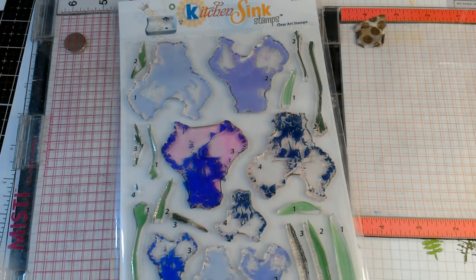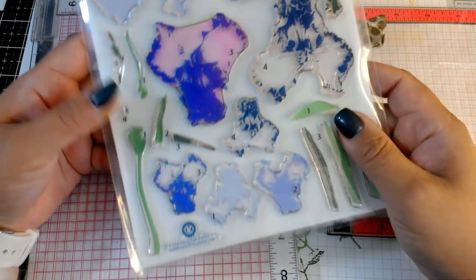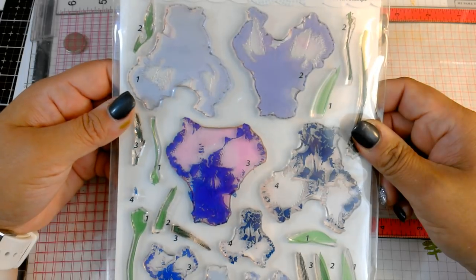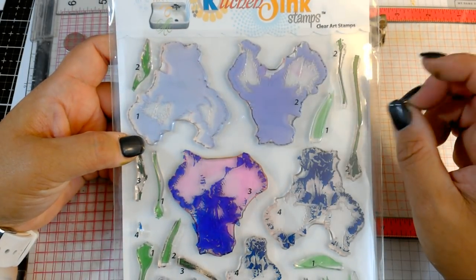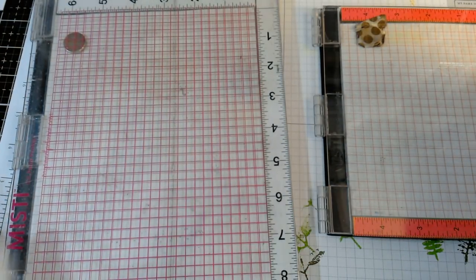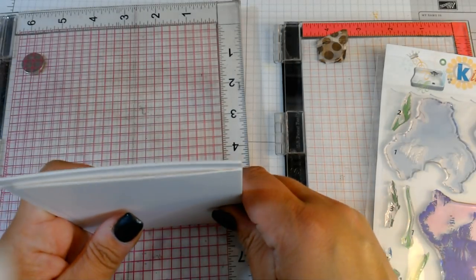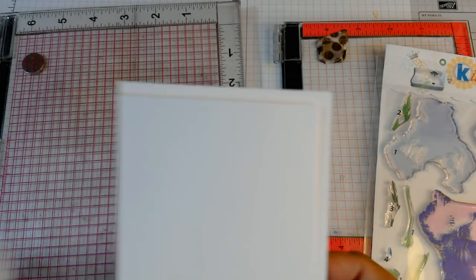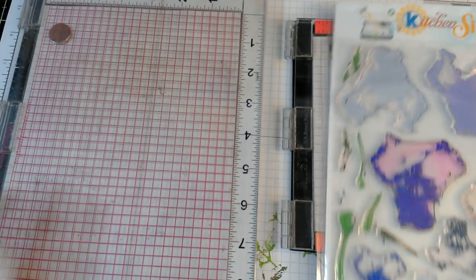Hi everybody, we are going to do part two of my layered stamps series today. We are going to be using the Kitchen Sink Stamps multi-step iris. You can see there is a large iris, a smaller iris, some leaves, and stems. It looks like a lot but it's really not — it's four steps. It's actually a pretty easy stamp to line up. This is a beautiful image I think we can use for birthdays, sympathy, congratulations — just one of those cards we can make, have a couple aside, and stamp the sentiment when we're ready.